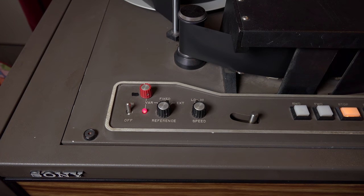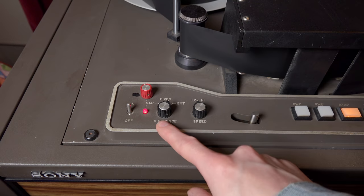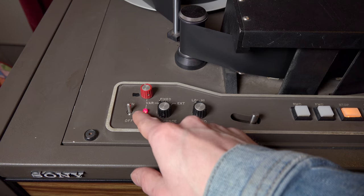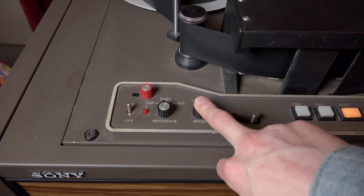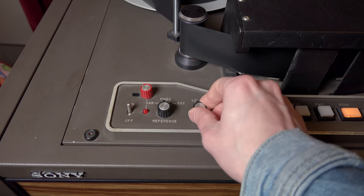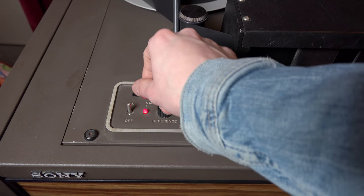The auto locator has a lot of controls, but the tape machine itself also has some. First is on/off — we leave it on. We have a reference speed: variable, fixed, or external. There are two fixed speeds — roughly 38 and 74 centimeters per second, low and high. The difference tape speed makes is mostly heard in high frequencies: the slower the tape runs, the fewer high frequencies you capture.